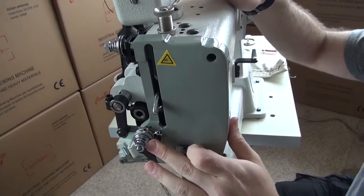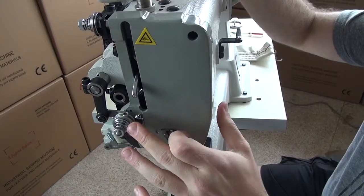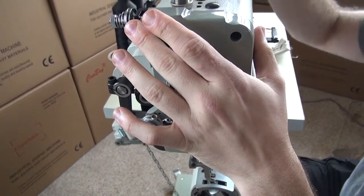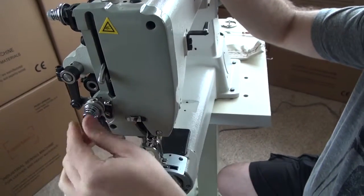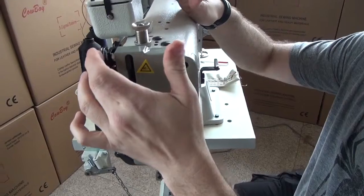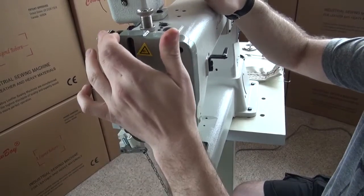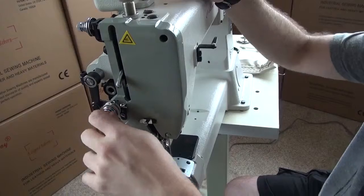Generally, when making thread tension adjustments, whatever you turn the primary tension, you turn the secondary tension half as much. So if you tighten the primary one full revolution, tighten the secondary half a revolution. If you tighten the primary two full revolutions, tighten the secondary one full revolution.